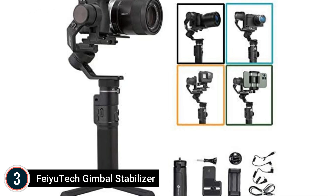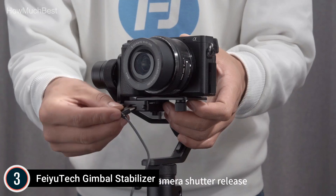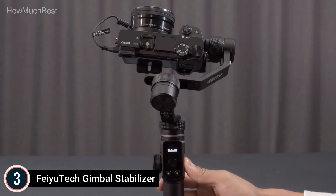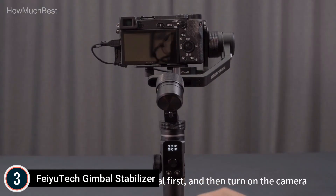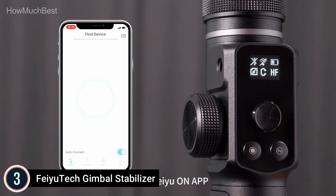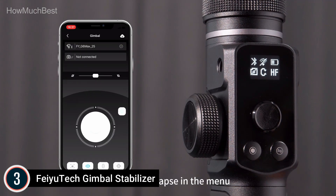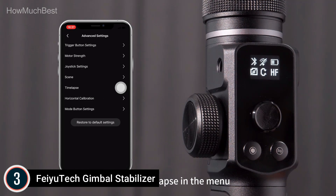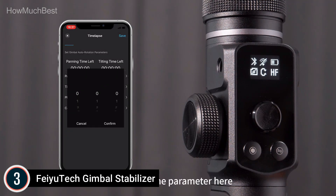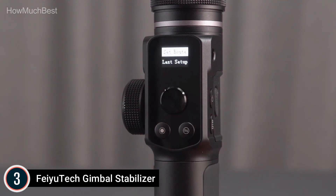Item number 3: the Feiutech Gimbal Stabilizer. The maximum payload of the Feiutech G6 Max is 2.4 pounds, easily adapted to a smartphone, GoPro 8, 7, 5 action camera, compact camera, or mirrorless camera. Motor lock with 3-axis design: the G6 Max is equipped with physically operated motor locks providing comfort and stability, preventing shaking and making it easy to carry. A low-power OLED screen intuitively displays gimbal and camera parameters, current working mode, power consumption, and Bluetooth or Wi-Fi connectivity.